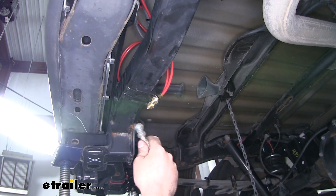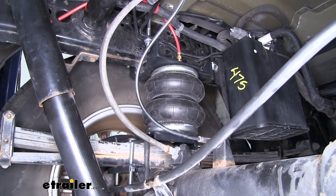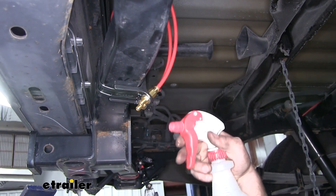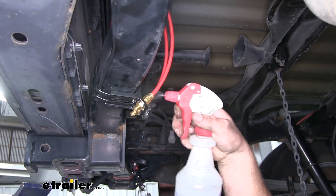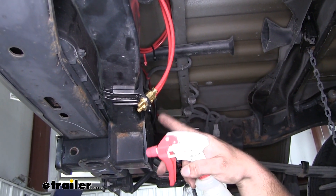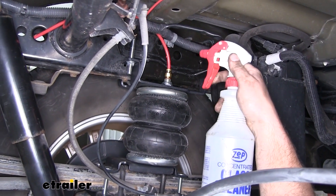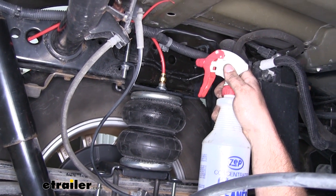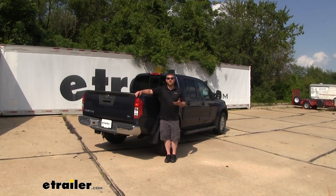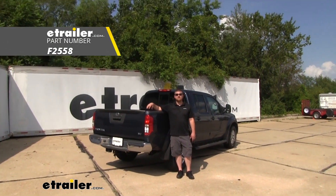Now we can go ahead and put some air in our bags to check for any leaks. The way you check for leaks is to go to all of your fittings and spray them down with some soapy water. If there is a leak, you'll see small bubbles constantly forming. Spray it down, keep an eye on it for a few seconds — if you don't see any bubbles, you know it's not leaking. I went ahead and sprayed all of our fittings and verified that the whole system is sealed and not leaking. And that'll finish up our look at and installation of the Firestone RideRite Air Helper Springs on our 2016 Nissan Frontier.